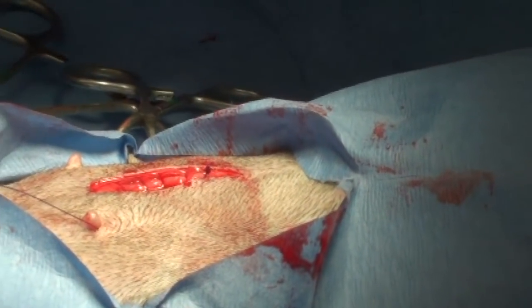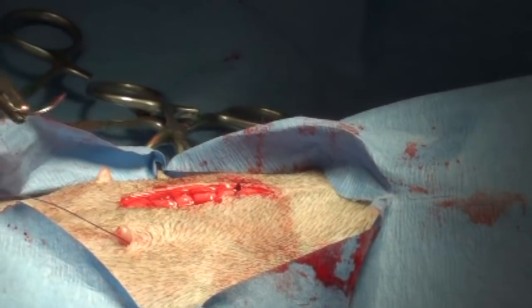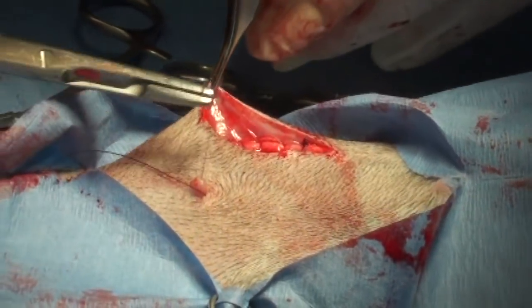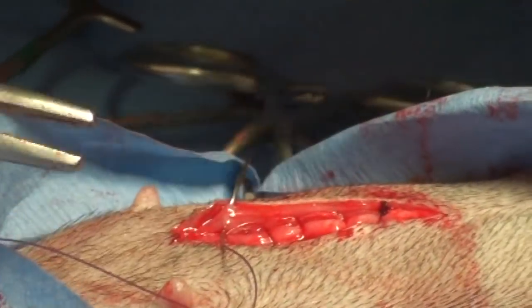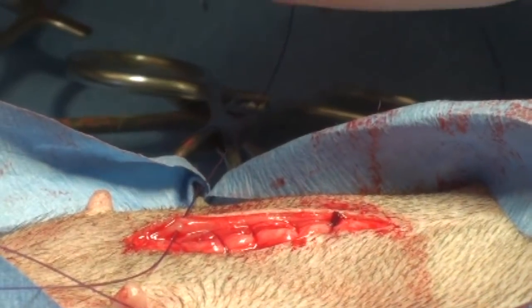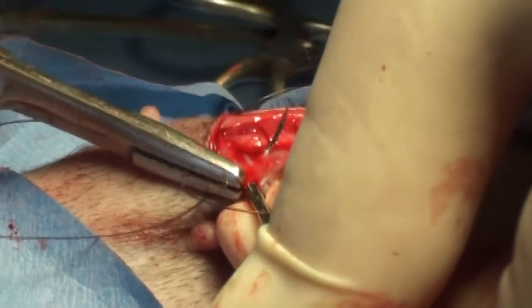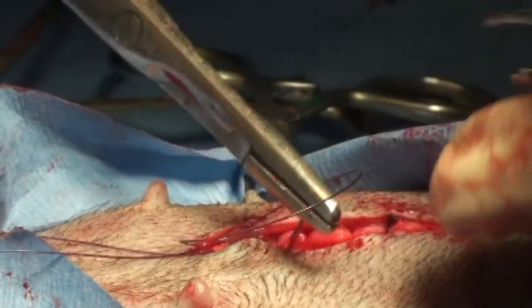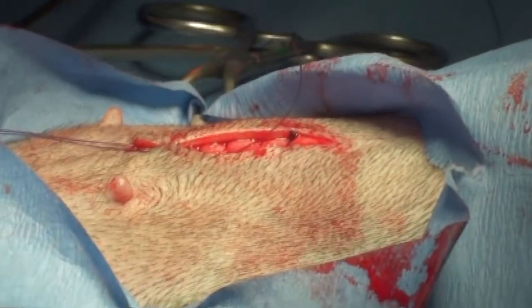Now we're going to use the most important stitch veterinarians put in — it's under the skin, the sub-Q stitch. We grab the needle, grab the side of the skin, put it up against the skin and it comes out. On the other side we go the opposite direction, it goes down. And then it pulls the skin together — see how it does that?